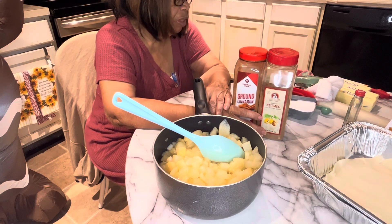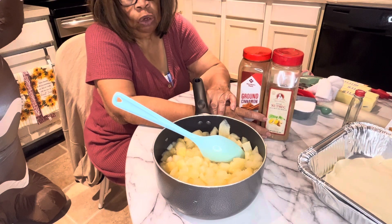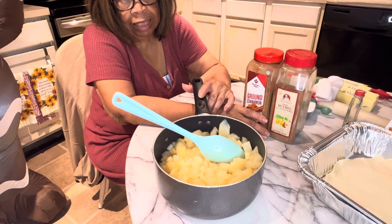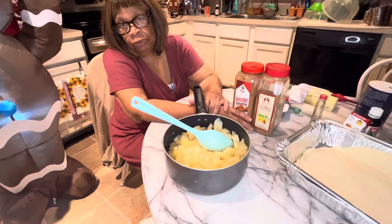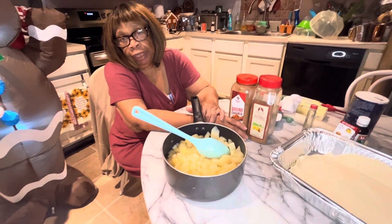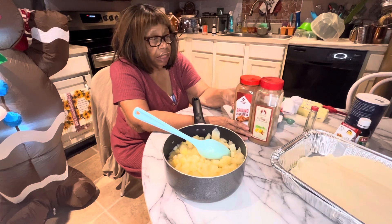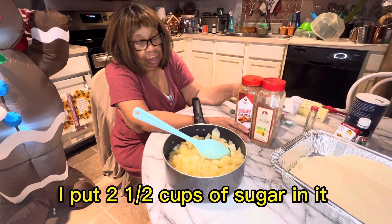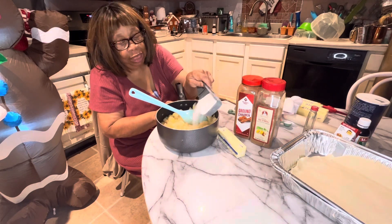I'm going to stir it up, then put it on the stove and let it kind of sauté with the sugar. I've already put in a half cup of sugar, and I'm going to be putting in another half cup of sugar now. I pulled out most of the juice — I'm not using it.